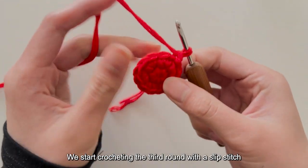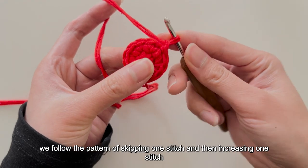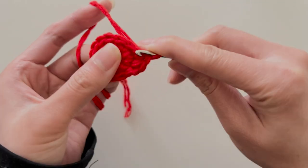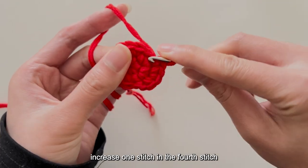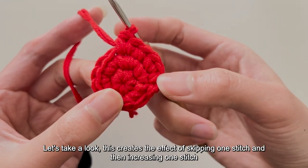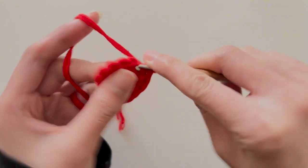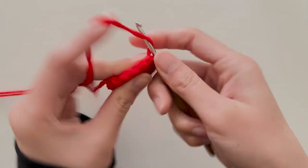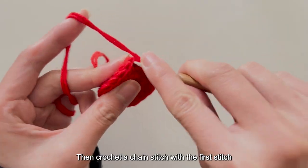We start crocheting the third round with a slip stitch. In the third round, we follow the pattern of skipping 1 stitch and then increasing 1 stitch. First, crochet a slip stitch, a single crochet in the second stitch, then increase 1 stitch. This creates the effect of skipping 1 stitch and then increasing 1 stitch. Complete the third round following this pattern — single crochet, increase, single crochet, increase. The total number of stitches for the third round is 18.